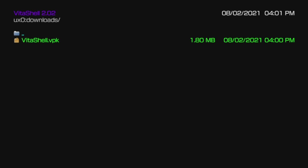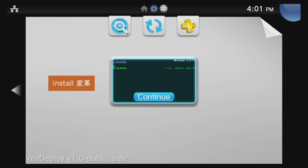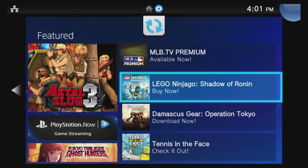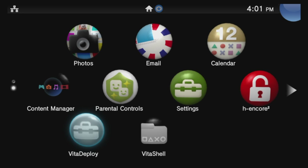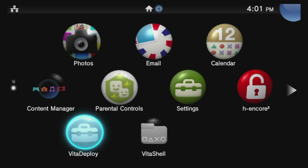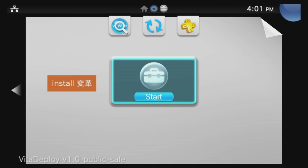Once the installation is complete, press the PlayStation button on your controller and press and hold circle to go back to the What's New screen, then left to go back to the Live area. You'll see Vita Shell has been installed on your Live area, but don't go into it — go right back into Vita Deploy with the X button and start it with the X button.